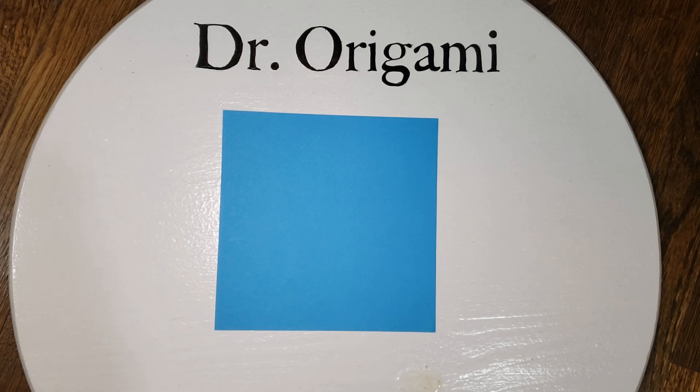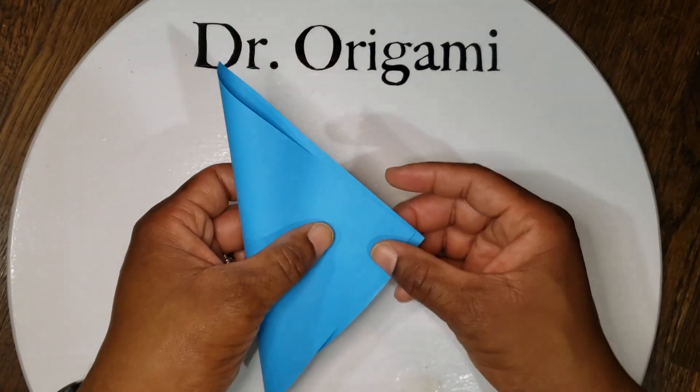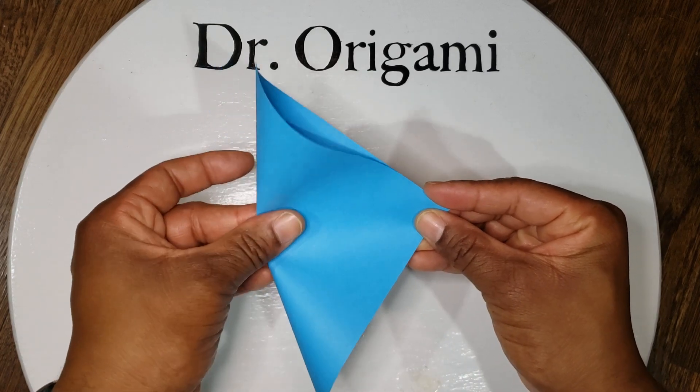First, take your paper and fold it in half diagonally. And as always, the more symmetrical your folds, the better your final product will be.